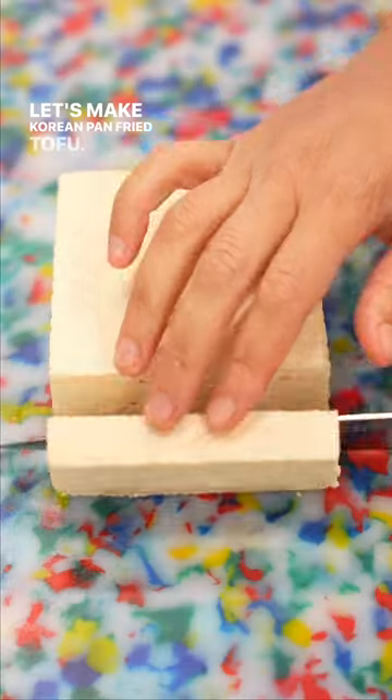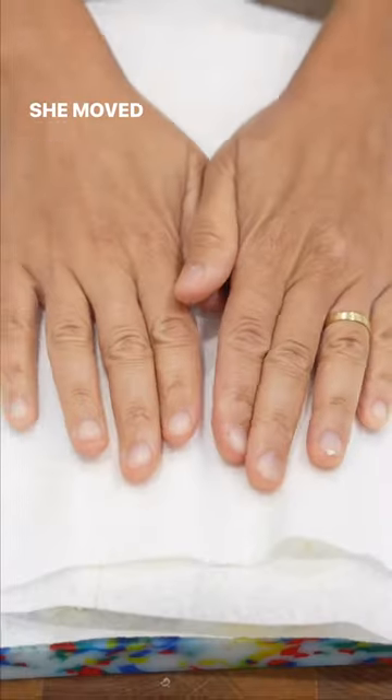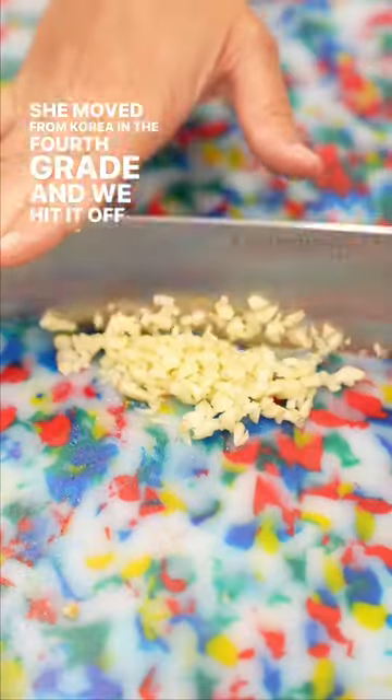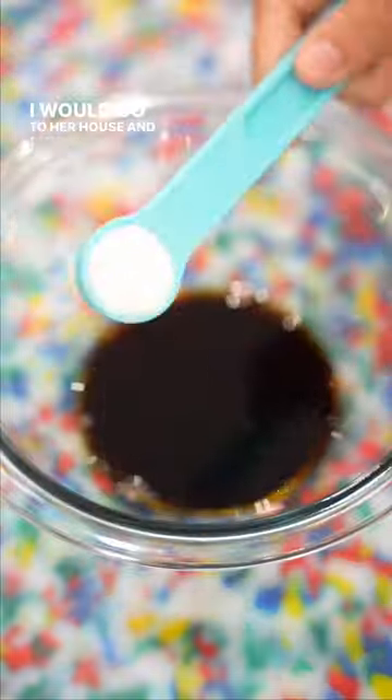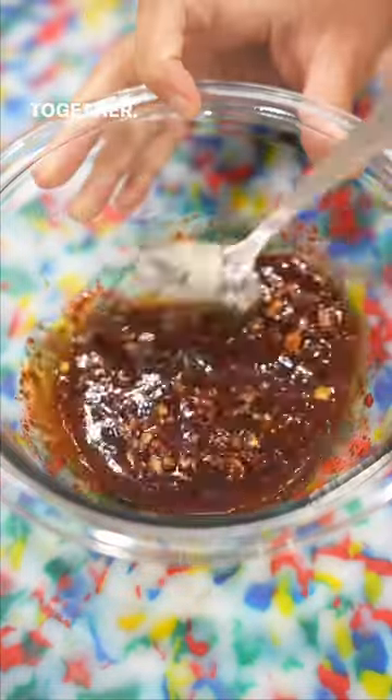Let's make Korean pan fried tofu. Growing up, one of my best friends from elementary school was Korean. She moved from Korea in the fourth grade and we hit it off instantly. I would go to her house and her mom would cook us traditional Korean food, and she would come to my house and we would cook together.